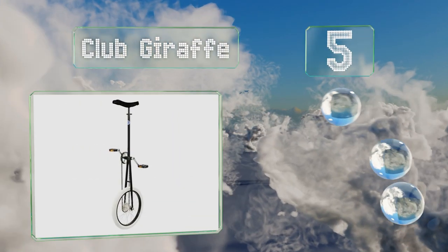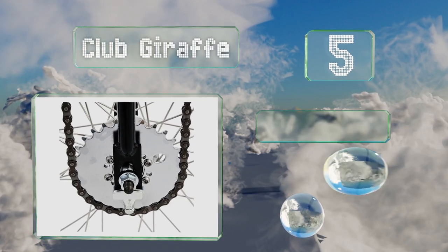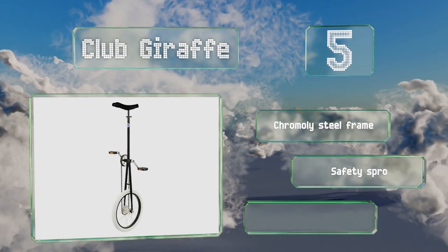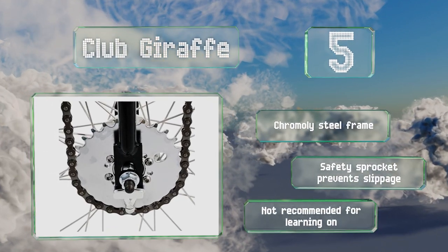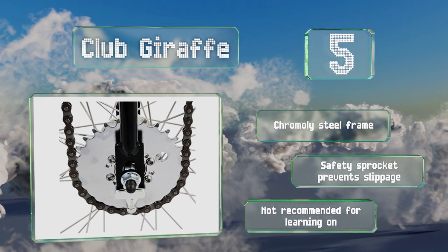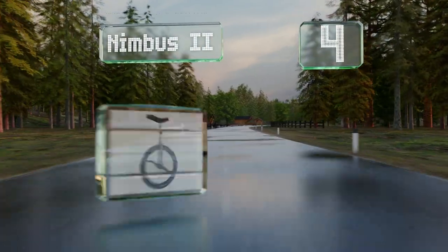Moving up our list to number five, circus performers and buskers looking to spice up their acts might appreciate the Club Giraffe. Standing five feet tall, it's sure to impress any crowd but shouldn't be too difficult for experienced riders to master. It features a chromoly steel frame and a safety sprocket that prevents slippage, but note that it's not recommended for workshops.